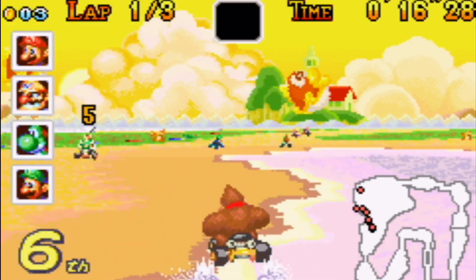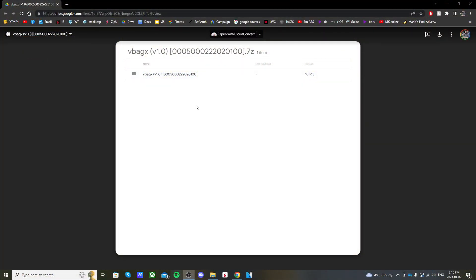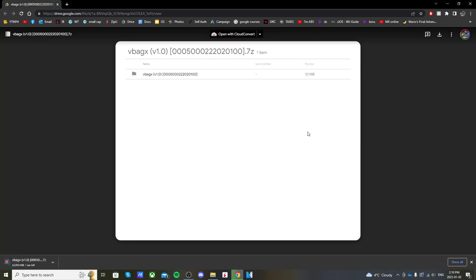If you go to the link in the description for the VBA GX channel, it'll take you to a Google Drive page where in the top right you just click the download icon and it should download in the bottom left. And there we go.